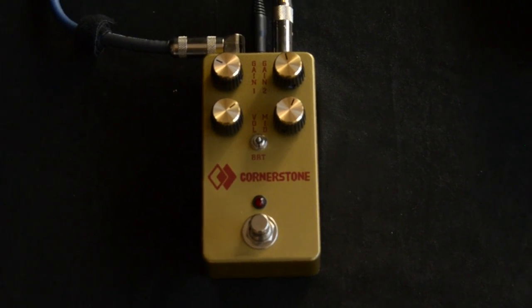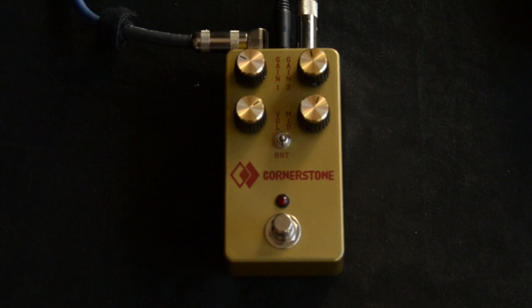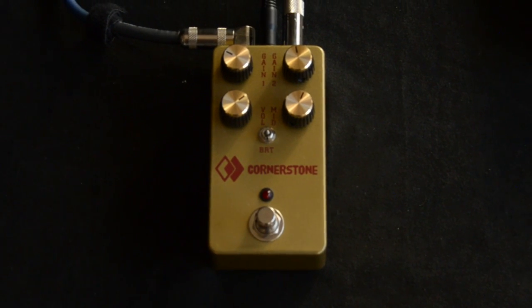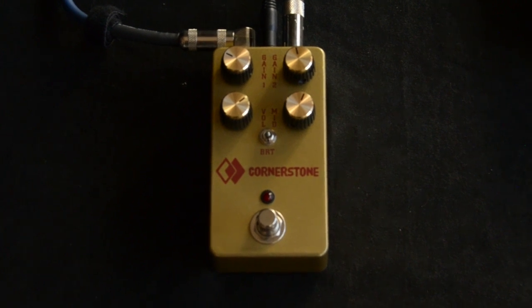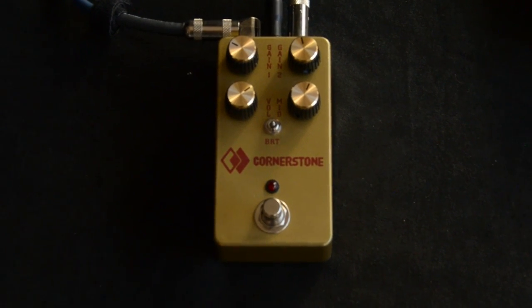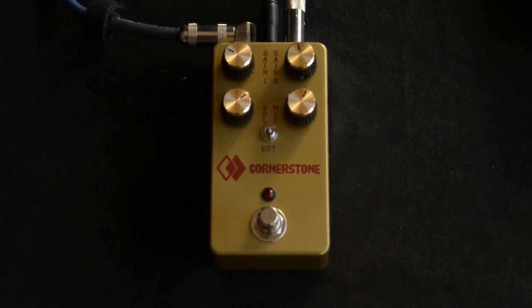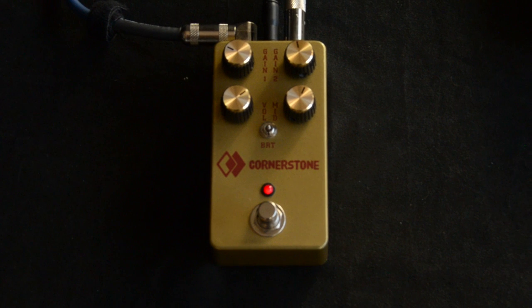This is the way I liked it when I dialed it up just now. This is using my custom shop Les Paul '57 reissue with the Fralin pickups through a 2-Rock Classic Reverb. This is the bypass sound.